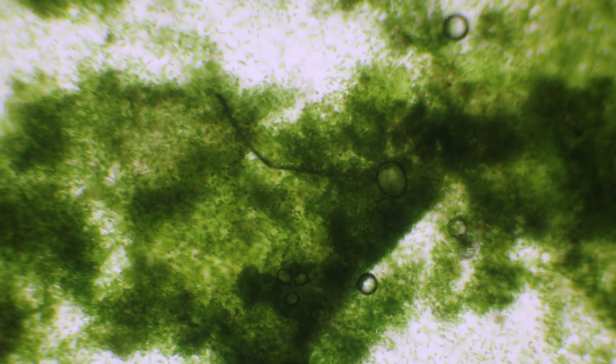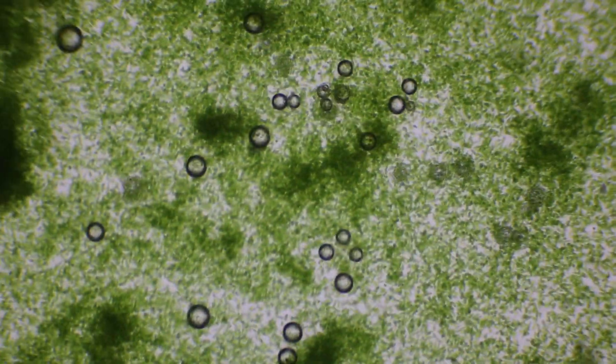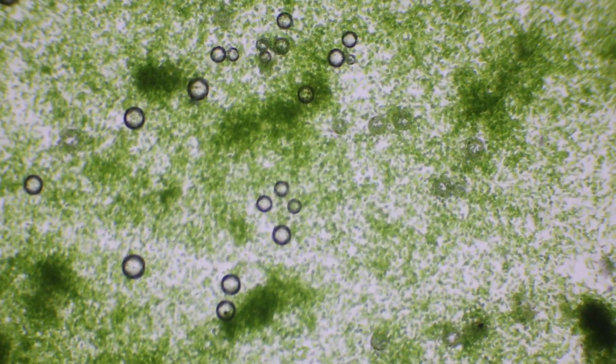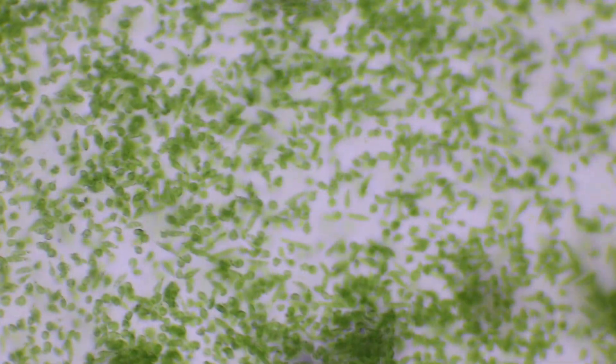This is a bunch of euglena from one of my cultures. The entire thing had turned green with these larger blobs, which are actually encysted euglena and free-moving euglena. This was taken from a biofilm at the surface, which had actually entirely turned green, with harder parts from these darker areas of euglena that have stuck together and encysted themselves.